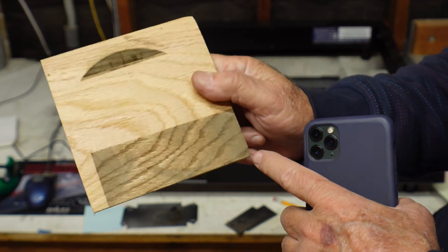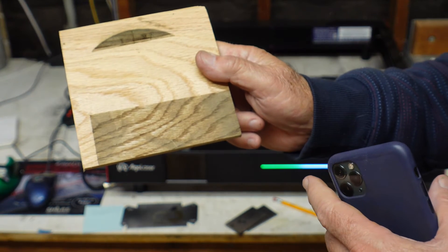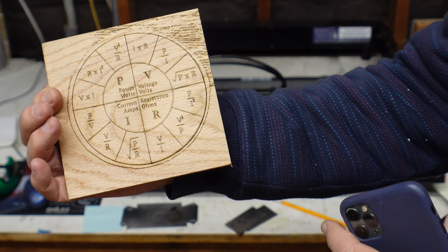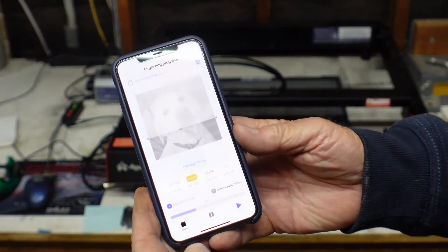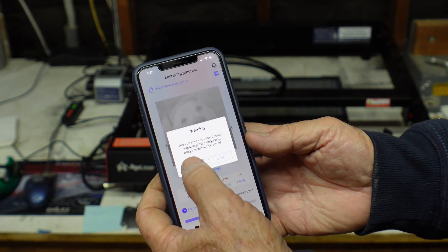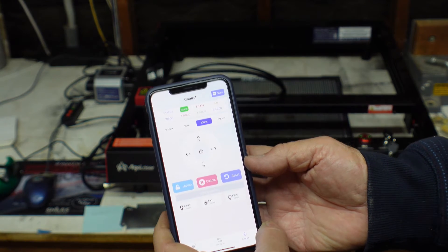Since I'm using the phone it's a little different than using LightBurn directly from the computer, but we'll go at it again. I hit stop instead of pause — confirm you want to stop — yes, confirm, control cancel, home — and you see the unit went home.